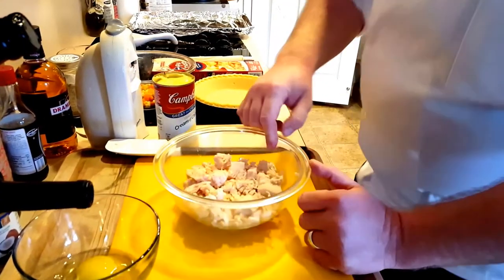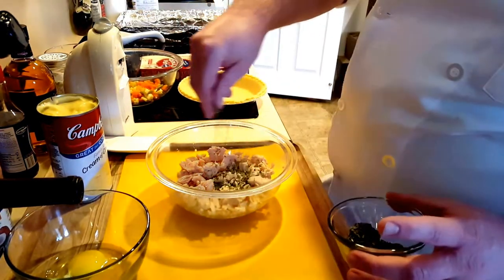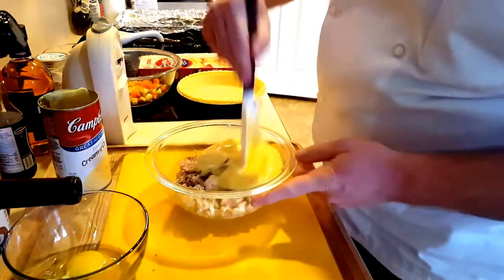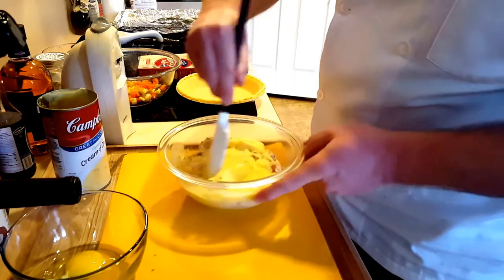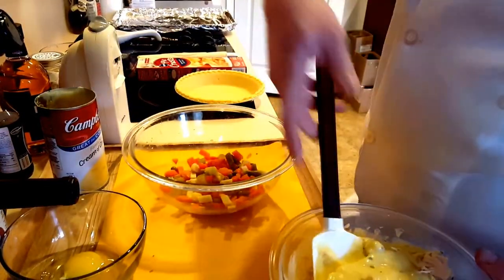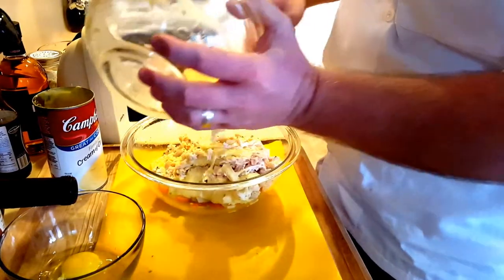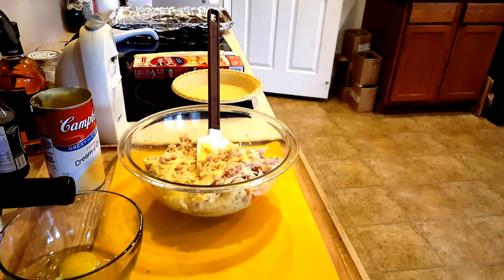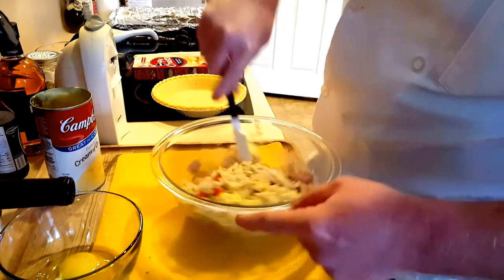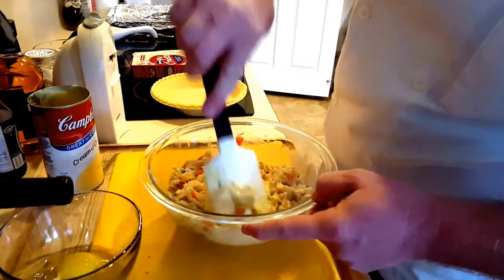We've already got some chicken that we've drained out of the can. To that we're going to add a little bit of chives, then we're going to add our cream of chicken soup. Mix that around a little bit, then fold that into the mixed vegetables. See how it's all nice and creamy.